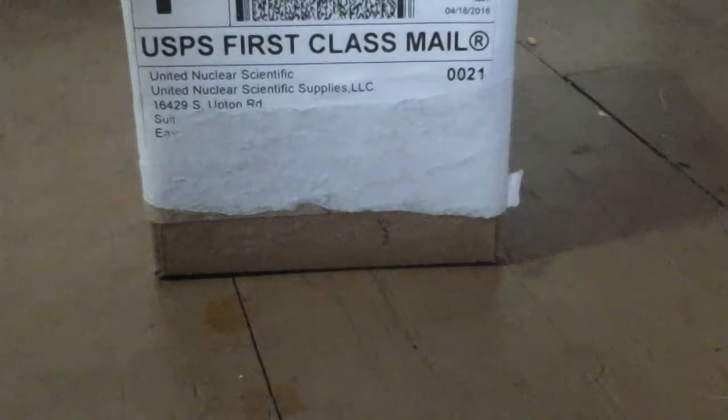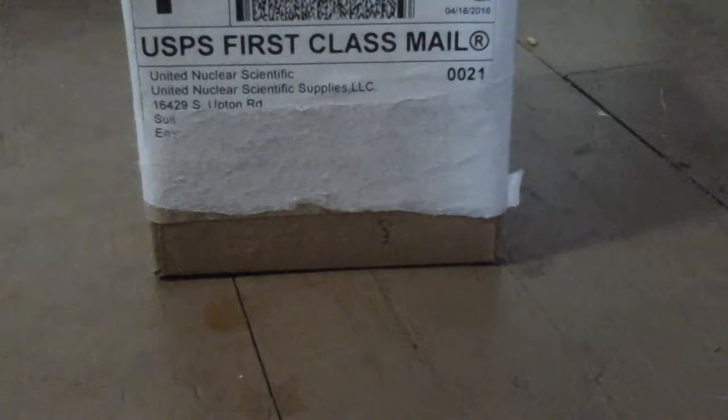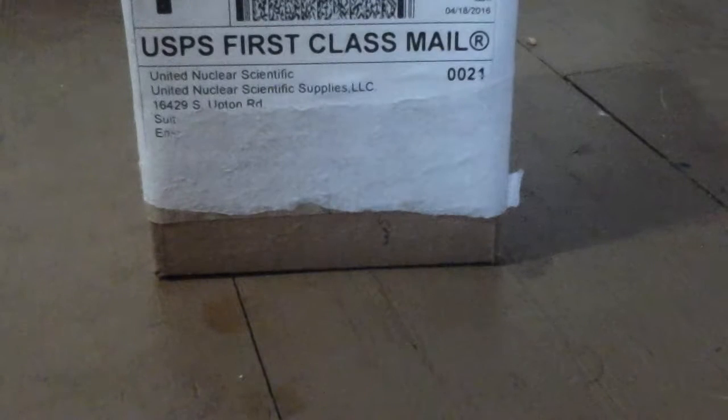Hey, what is up guys, Damon Jackson here, or Paradoxical Paradox, and today I have another unboxing video. It's kind of unexpected — it's from United Nuclear Scientific. I ordered some tin and indium, and the purpose of this is to make Galinstan.